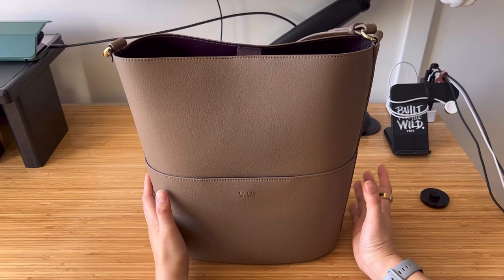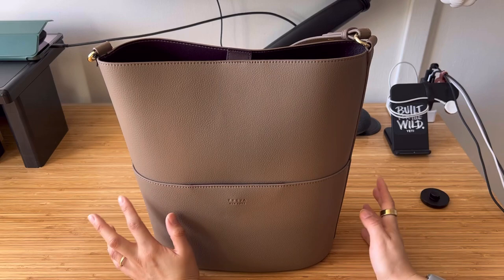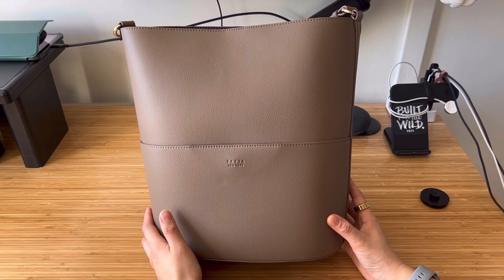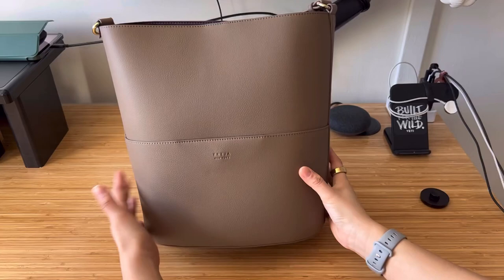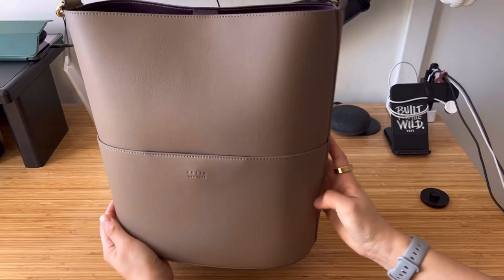A couple of days after I made that video, I received their tote bag, which is what I'm going to show you today. If you've watched my other videos, you can tell I've been on the hunt for a perfect work tote. I came across this bucket bag from Freya — it reminds me of the Polène Numéro Un bag, I'll put a picture here. I was going to get the Polène bag, but the width isn't wide enough for my laptop. When I found out this bag can fit the laptop, I decided to go with this version.